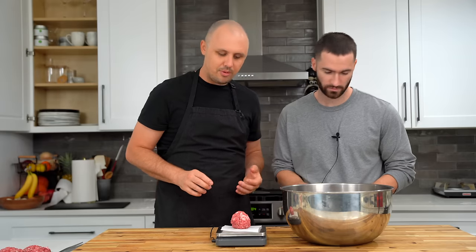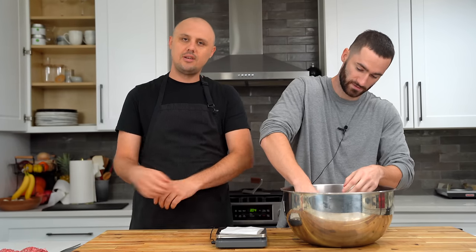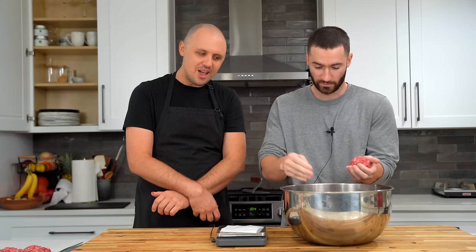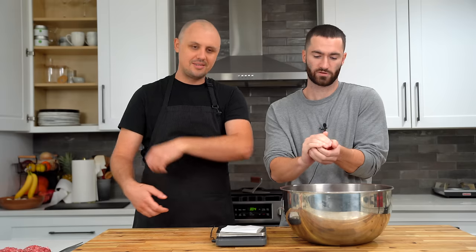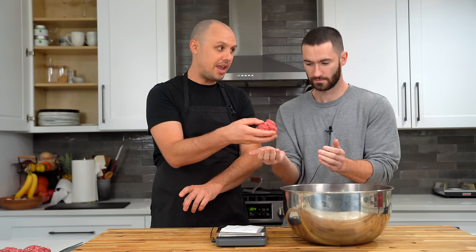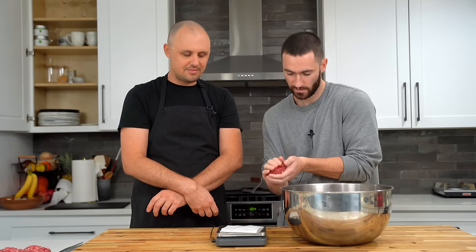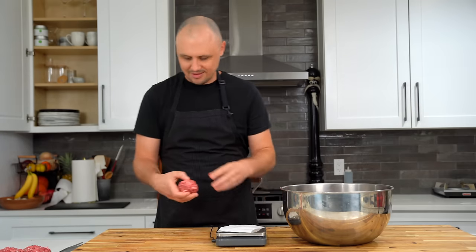Marcus, let's play a game. Whoever gets closest to four ounces gets to elbow the other person in the arm. I got four point zero nine — good luck, dude. I'm losing this. I need a little bit more. Please don't let him beat me. Four point six — you got four warmups.